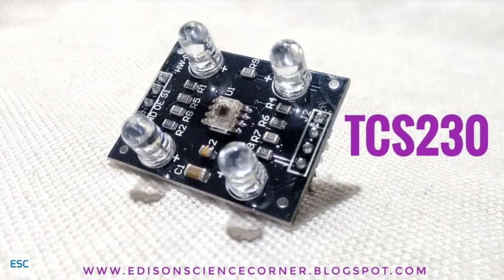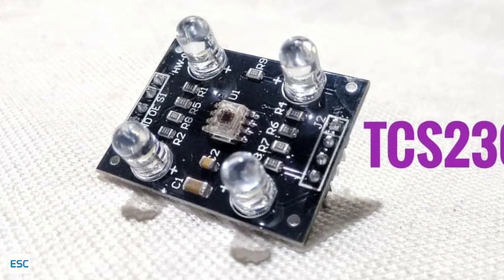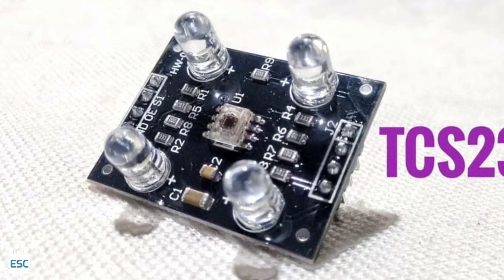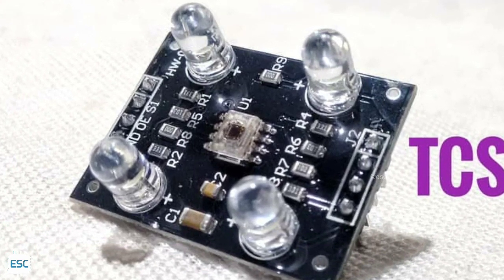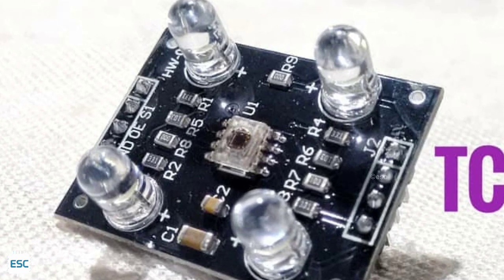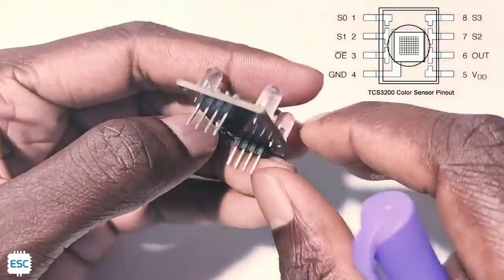First of all, let's talk about the TCS230, or TCS3200 RGB color sensor. We can see that the sensor is in the middle of the module. That is an 8x8 array of photodiodes. Each 16 sensors have separate filters — that is, each 16 sensors are filtered with red, blue, and green filters, and the remaining 16 have no filter, that is, clear.